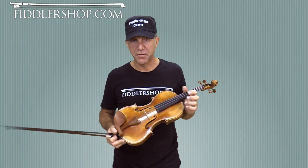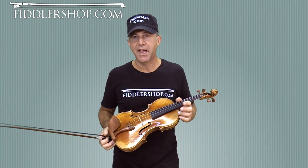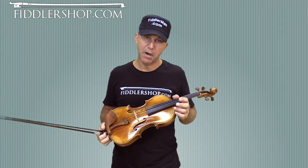Hi guys, I'm Fiddler Man. Welcome to A Tune in a Week. This week we're going to learn to play the theme from Cinema Paradiso.